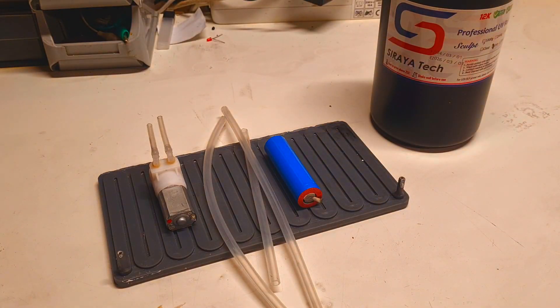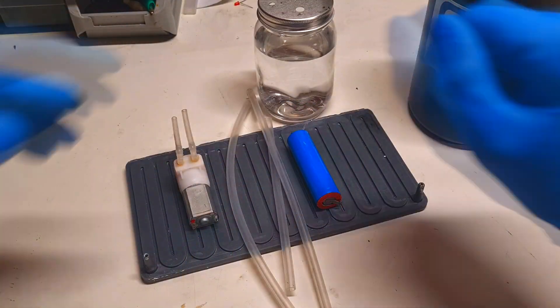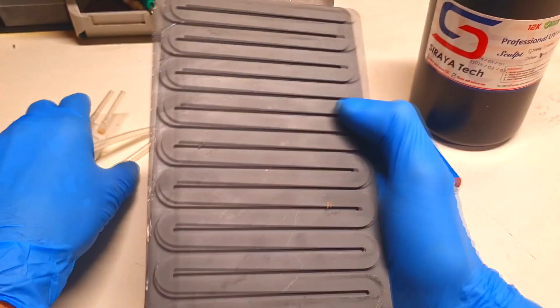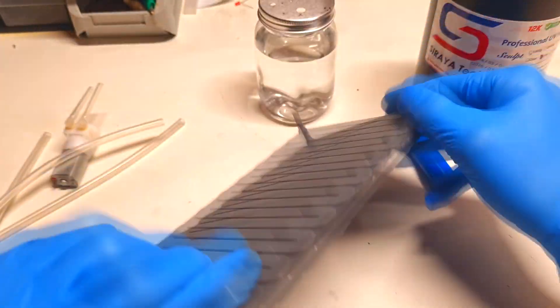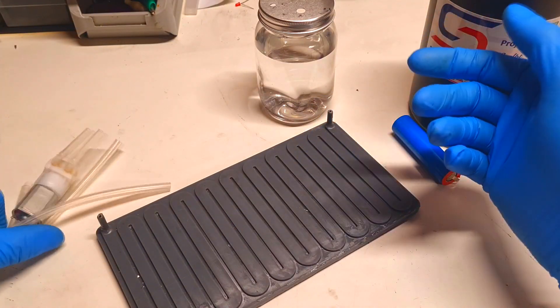And lastly I will also need some reservoir with my water. And now what I need to do is first I need to paint this heater black, and then I will connect everything together.